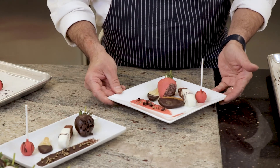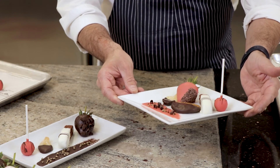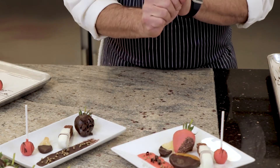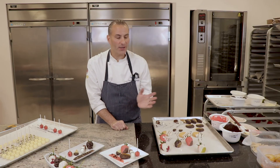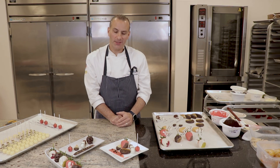Here we are. These are the items we just dipped using our pate glacée. You can color it — it comes in different flavors, white and dark chocolate. I hope this was a good insight on how to use pate glacée and it inspires your creations. Enjoy.